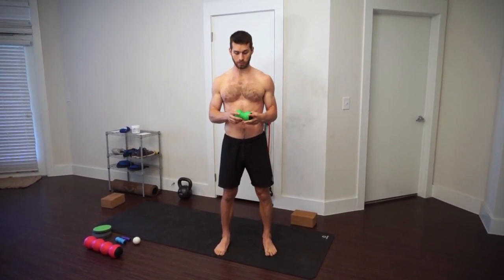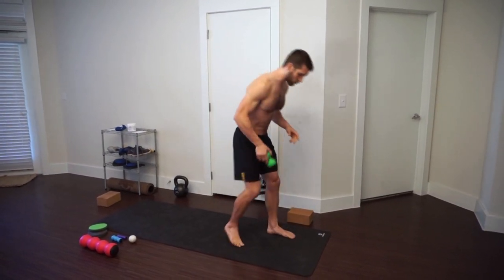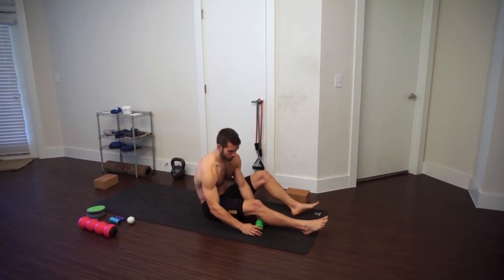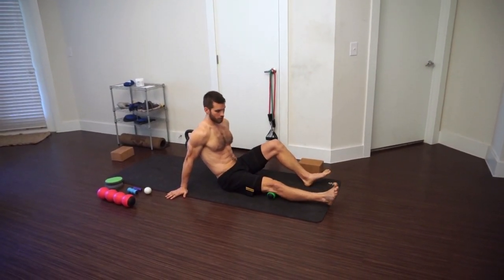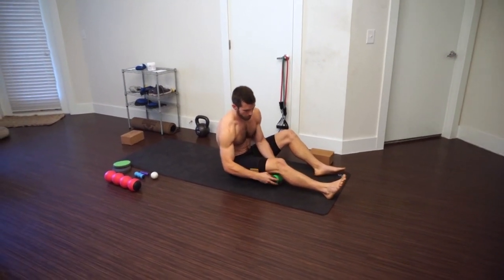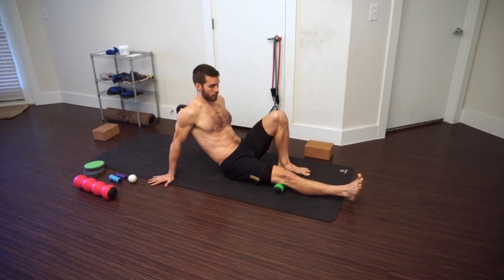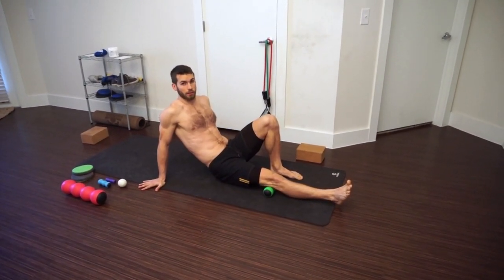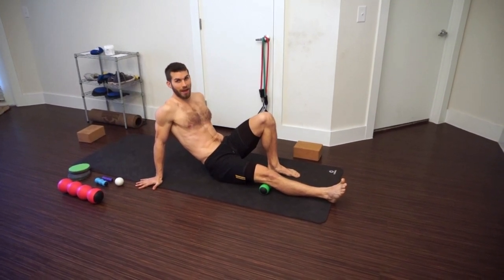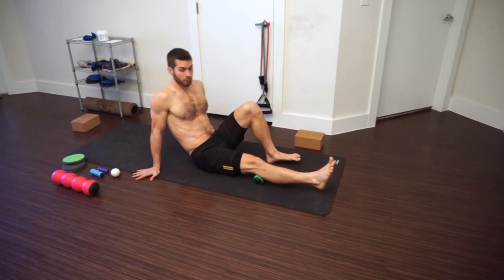You can use a knot out to help alleviate that knot — to help get it out, hence the term 'knot out' — and increase your hamstring flexibility. Place the knot out under your knee and position it right on the side, or use it so there's one section underneath your knee. Go very slowly; you don't want to go fast. If you're going fast, you're not doing any knot release — you're just activating those muscles and improving circulation, but you're not releasing that fascia.